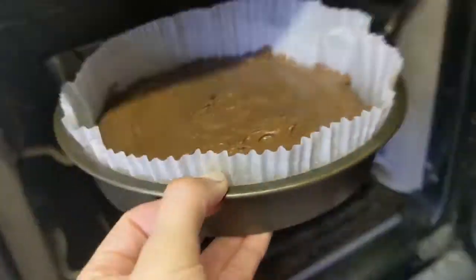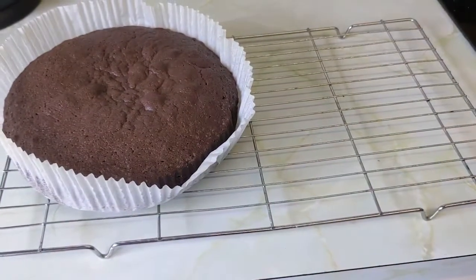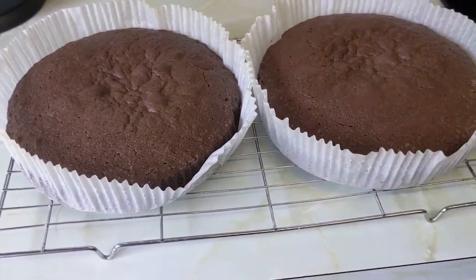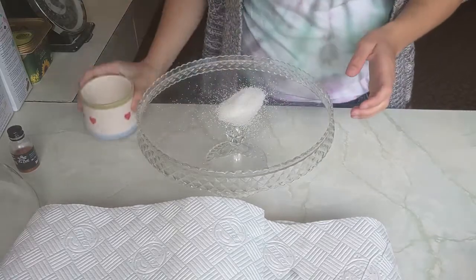Pop the mix into two lined sandwich tins and spread out evenly. Bake on 180 degrees Celsius for 25 minutes, or until a knife comes out clean. And there you go — it's as easy as that. Let them cool fully and make the icing while you wait.